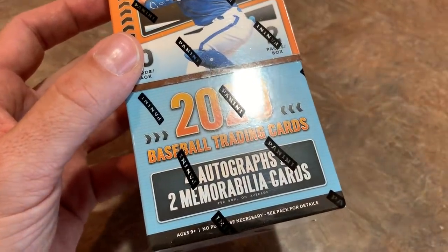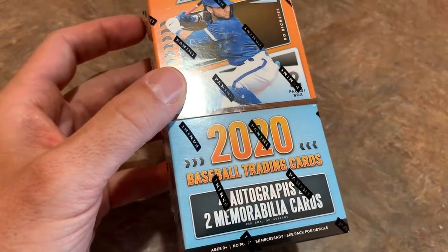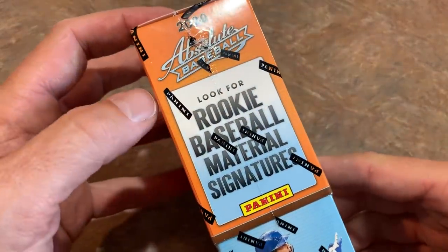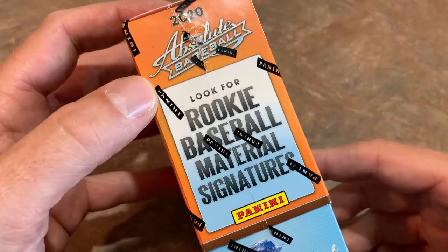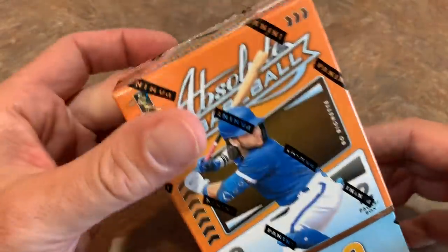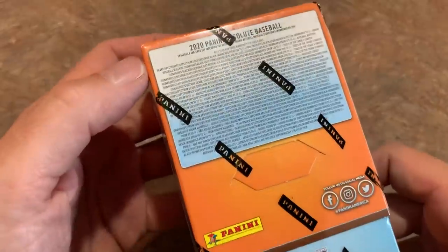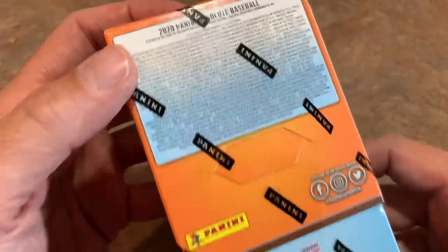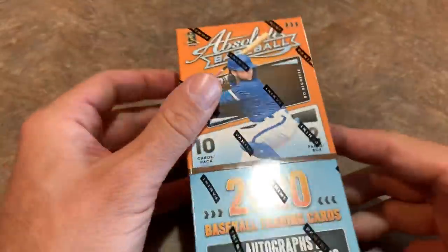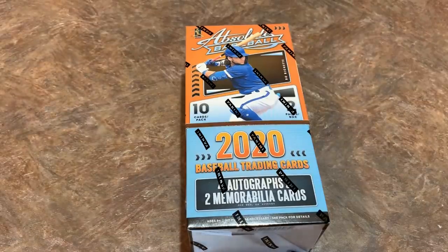We're also doing a break on this. I have one case — I was only able to get my hands on one full case of 10 boxes. We'll be breaking that Sunday evening. It says look for rookie baseball material signatures. Bo Bichette is the cover guy of this release. Previously, Absolute showed up in Chronicles last year as one of the subsets, but it gets its own standalone set this year. So let's get to ripping this.